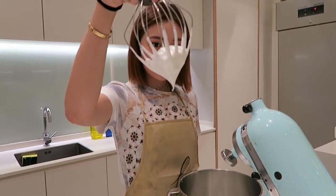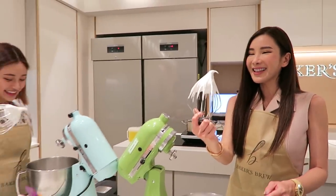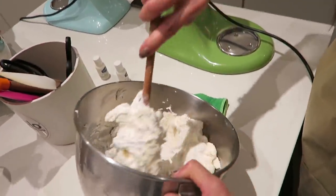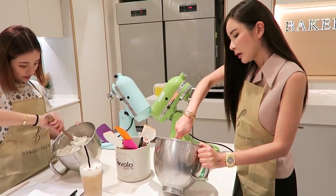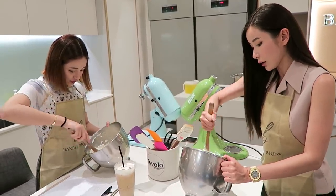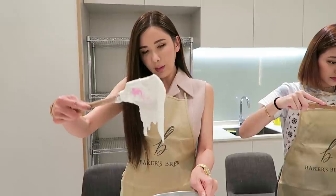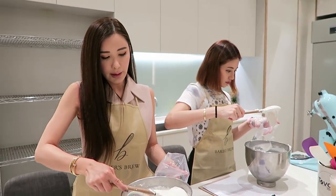Wrap it down and cut. Down and cut. Galista is very relaxed but I look like I'm fighting with the batter. So after the folding, it's supposed to be coming down in a V shape. Yeah, V shape. It's quite heavy.